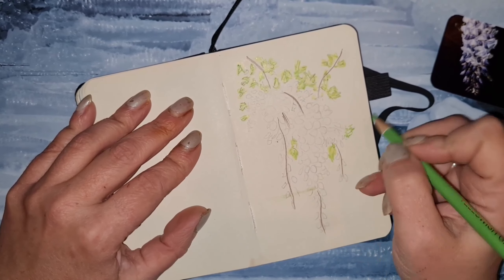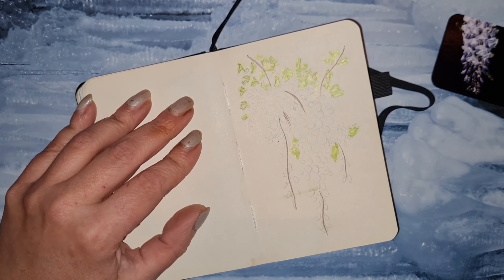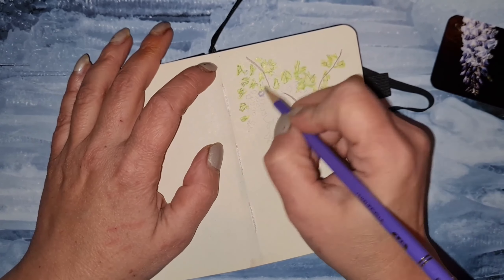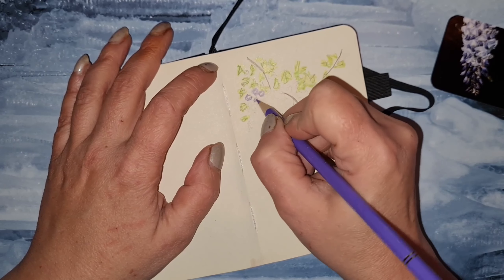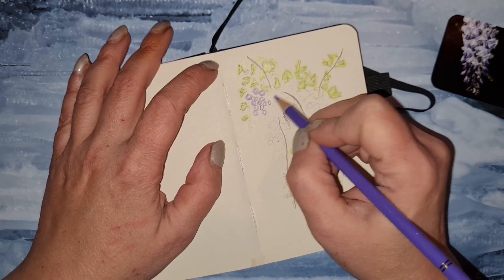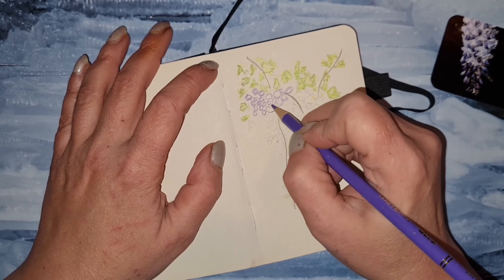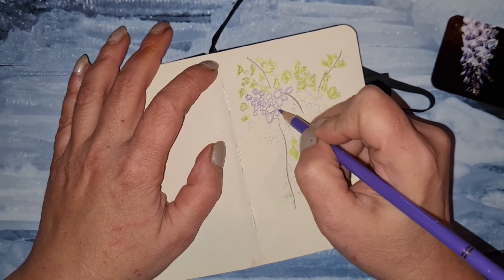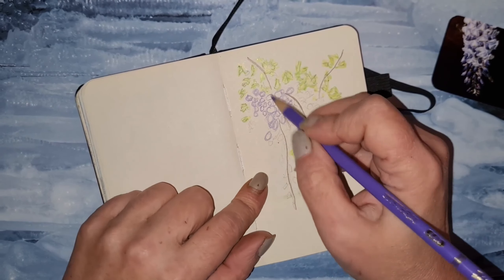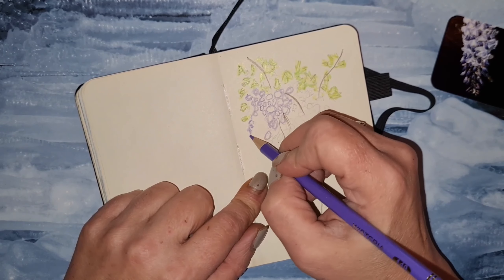This is a fast drawing — it took me 20 minutes to finish. It is pretty small; of course on bigger paper it would be bigger and take longer. I want to apologize for my fingers and nails — I have a little cat and she's always biting and scratching my hands, so that's why I look like I came from the war.